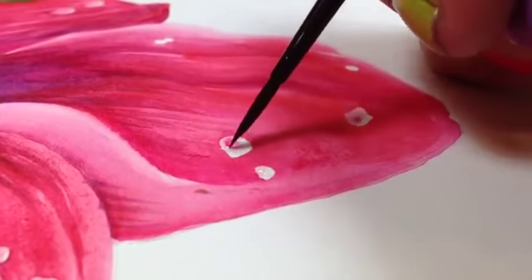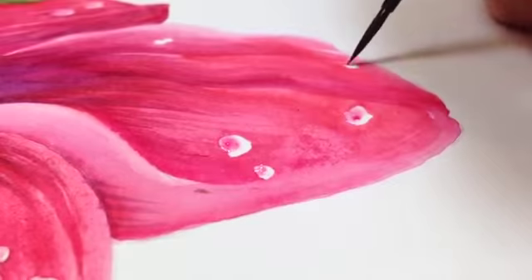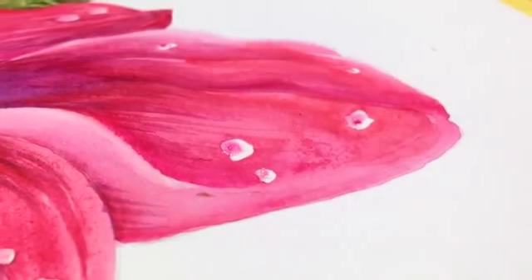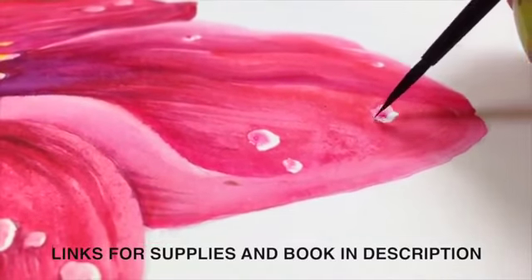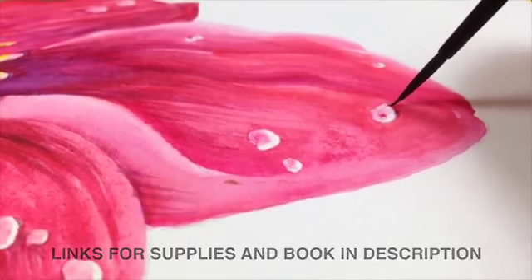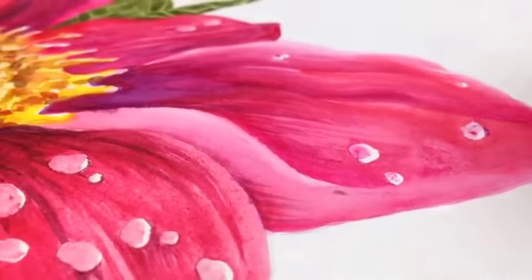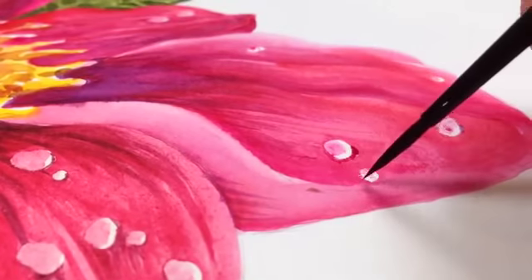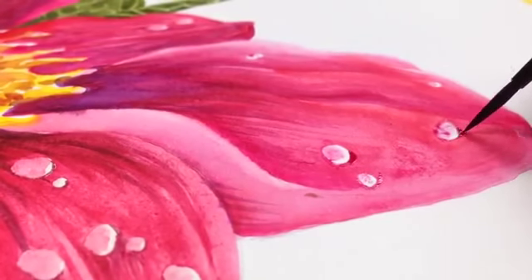My camera died — it filled up my card without telling me — so I switched to my iPhone. I started painting the water drops; I had taken off the green masking fluid I'd put on them to keep them white while I painted. I'm adding a little bit of paint, leaving a C-shape of white around one side of each drop. I'm also adding a little shadow underneath each water drop on the petal so they pop a bit more.